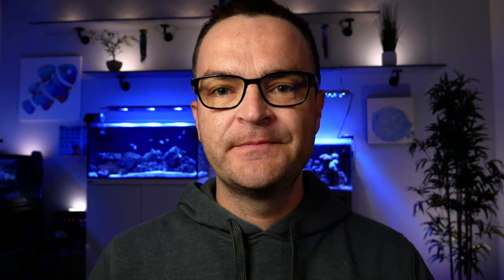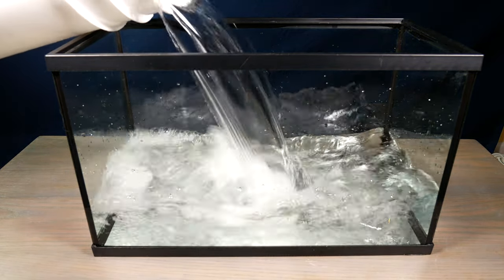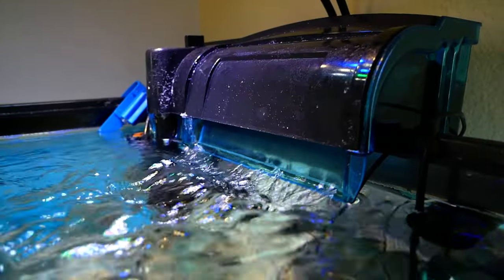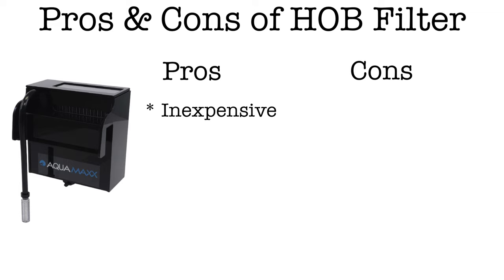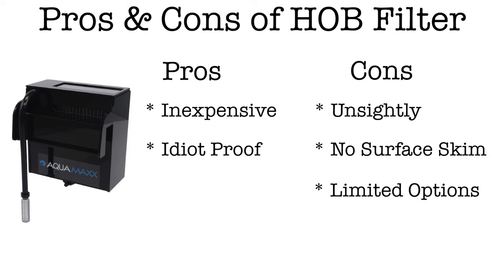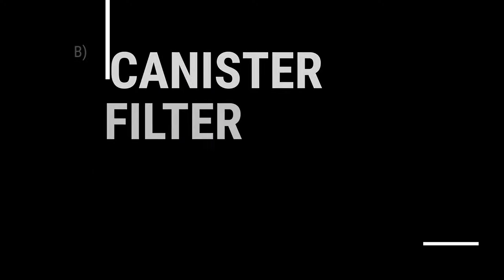First up: the hang-on-the-back filter. This is what you'd use if you bought a glass aquarium at PetSmart or Petco. It hangs on the side or back, sucks water up, and runs it through a chamber before returning it. Pros: inexpensive and relatively idiot-proof since it's small. Cons: it's unsightly hanging off the side; it pulls water from below the waterline so proteins can build up on the surface over time; and it's small, limiting your filtration options.